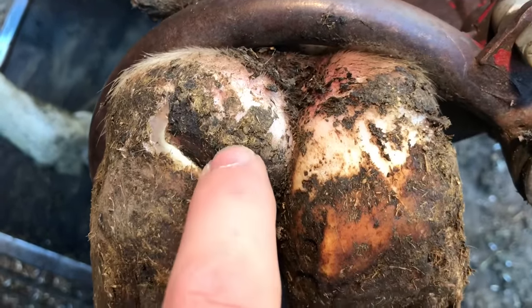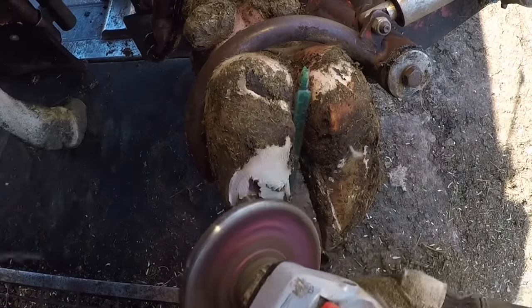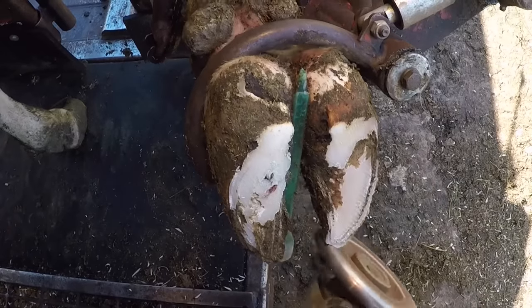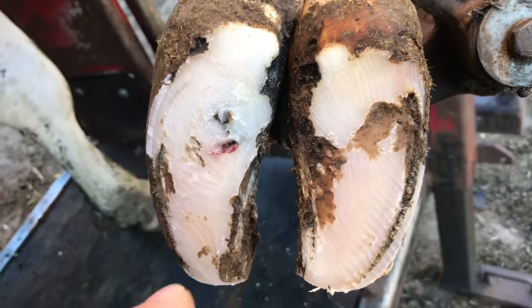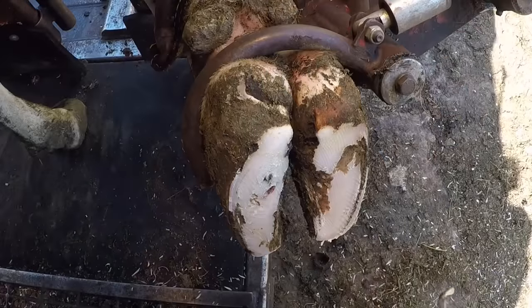When it comes to sole ulcers on front feet, they're almost always going to be on the medial claw, and that's the same case as we've got going on here. We're going to have to remove this overgrowth here, and underneath we'll uncover that thing. As we come in here, you can see where that ulceration is in that typical sole ulcer site. We've got some loose horn here and a double sole — we're going to have to remove that to expose that lesion.